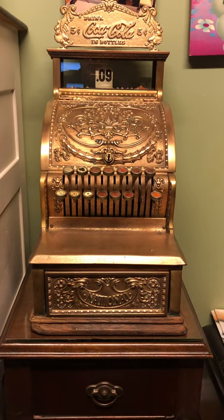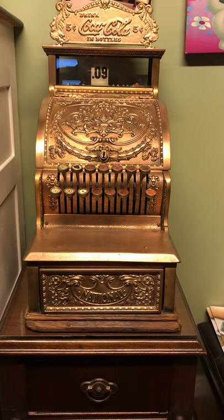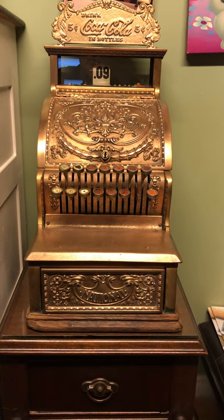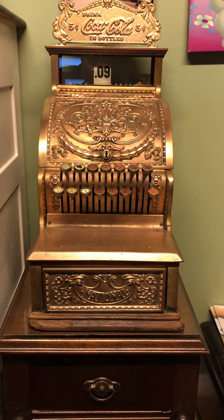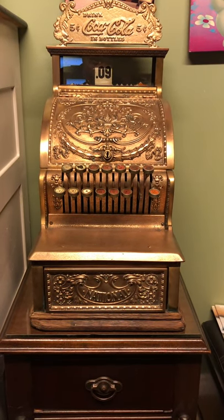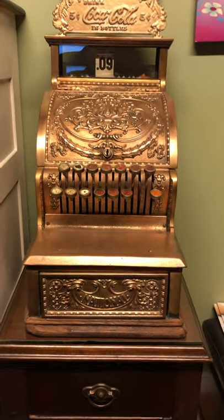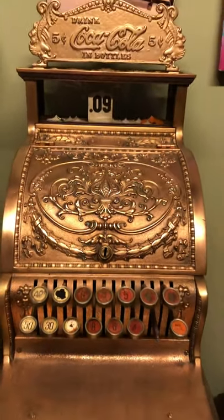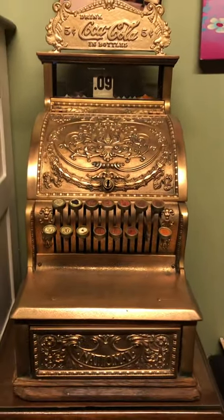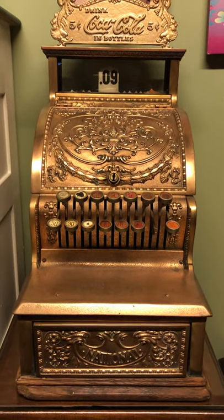Hey everyone, this is part of my collection. This is something that I've loved since I was a kid — these beautiful old brass National Cash Registers. Ever since the first time I ever saw one, I just fell in love with the look, the ornate, beautiful design of them. And I came across this one at an antique shop, and it was reasonably priced, and I just had to pick it up.